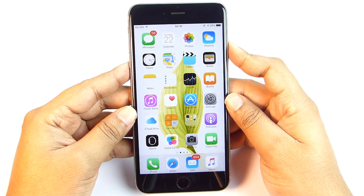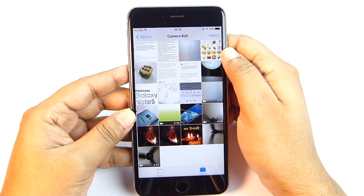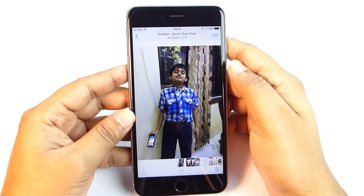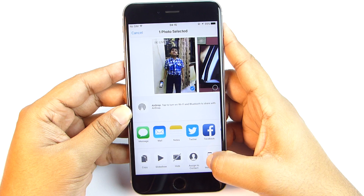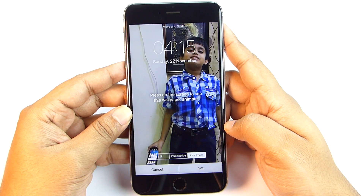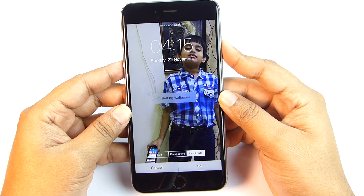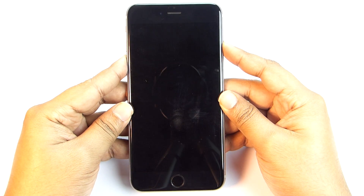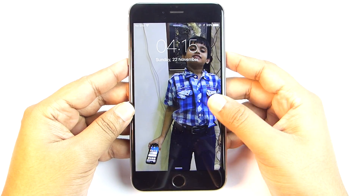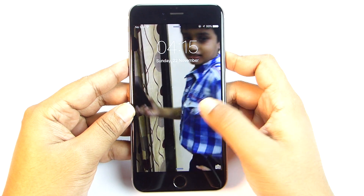You can put live photos captured with the camera as the wallpaper of the lock screen. I know this is a basic trick you already know, but I'll start from the basics and go in depth step by step so that you know everything about this new tech. On the lock screen, you can put pressure on the screen and animate the wallpaper — quite beautiful, isn't it?